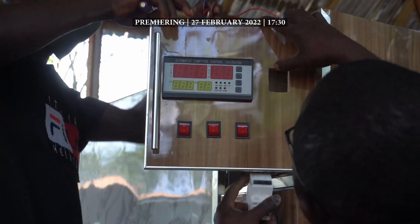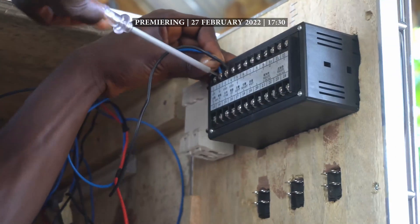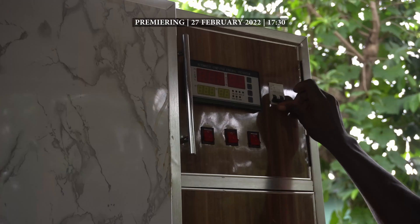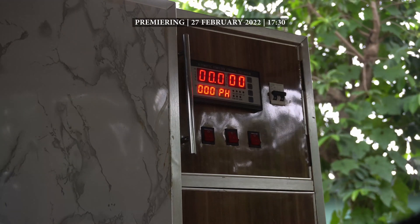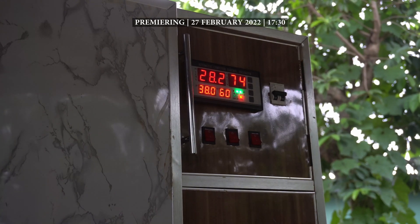The wiring is very straightforward once you read and understand the manual. Once connected, we connect the main plug to a power source and turn on the incubator now that all parts are completely installed and connected.